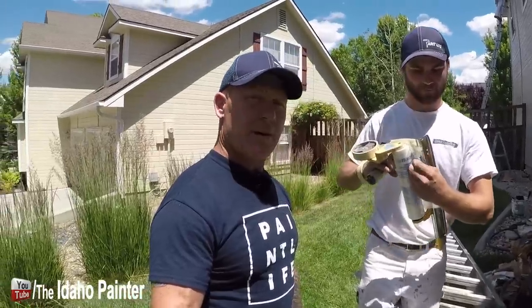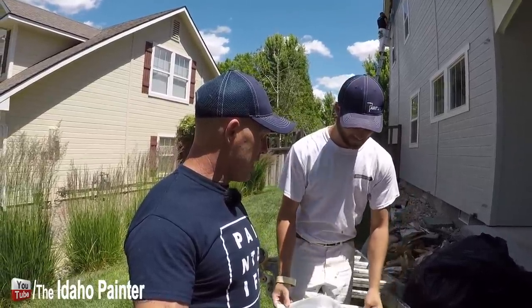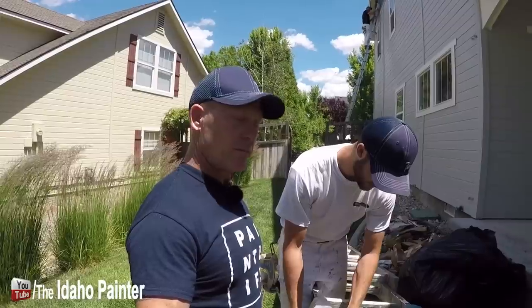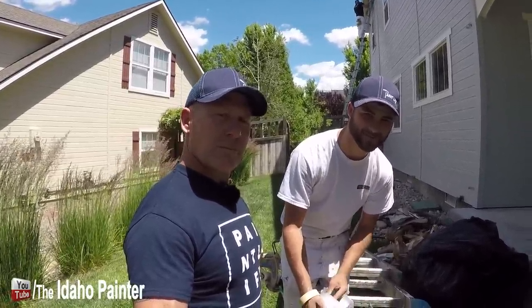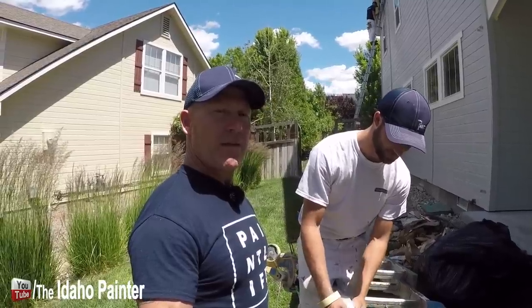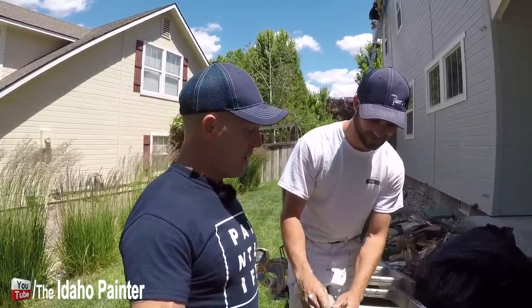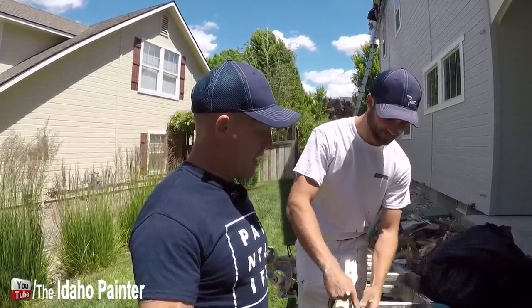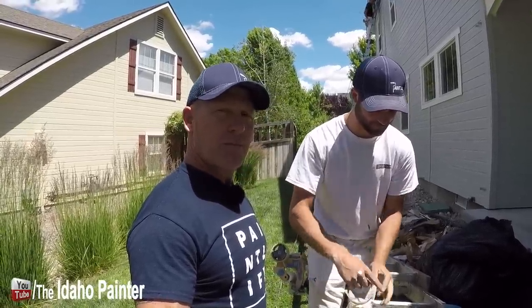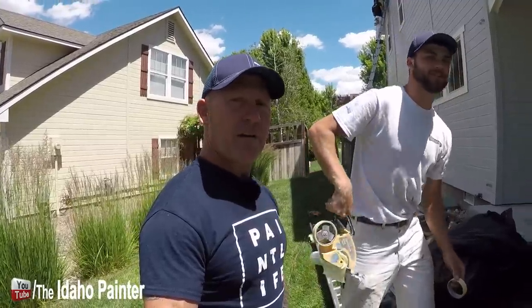This house is about 2,000 square feet. When Zach first got here, he had most of the guys start masking and he started setting up pumps — 5 pumps total. We have 5 colors on the house, so one pump per color. Let's walk around and see what pumps we've got going.